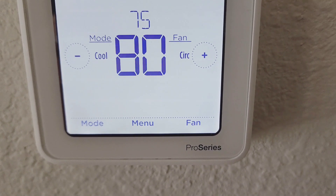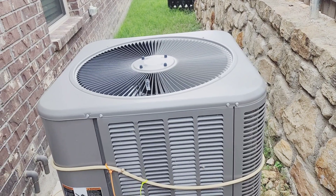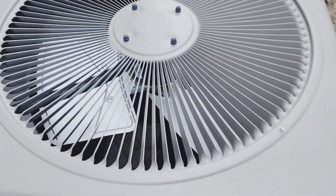Got up this morning and look, it's hot in the house. For some stupid reason, my air conditioner outside condenser fan quit running. You can hear it humming.